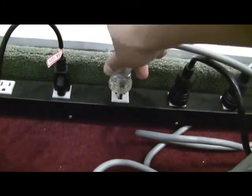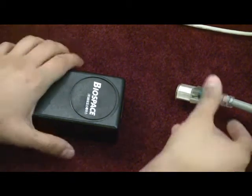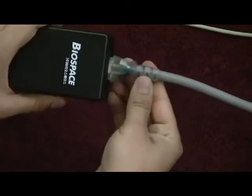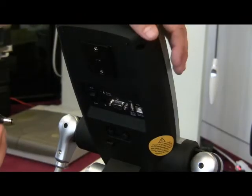Set up connections. Grab both the power cord and power adapter, which are packed in the box. Plug the power cord into the outlet, preferably on a surge protector. Plug the end of the power cord into the power adapter as shown. Make sure the power cord is plugged in firmly. Plug the power adapter cable into the InBody.